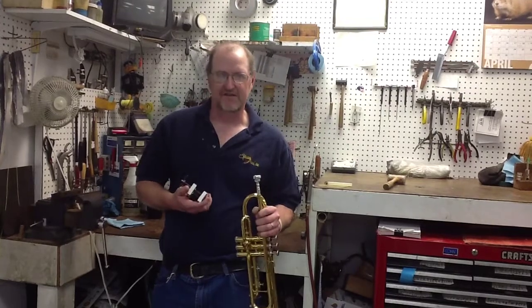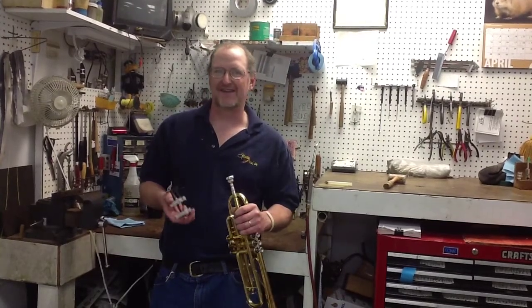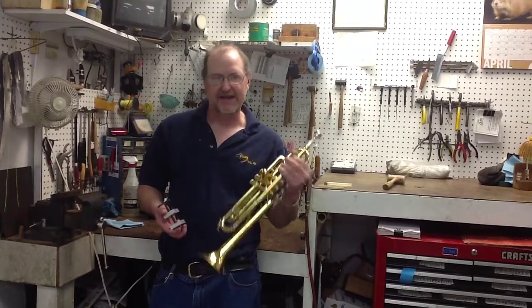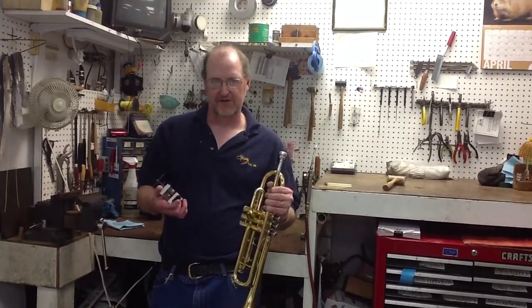If your mouthpiece does get stuck, don't try some of the tricks that you saw the guy do in the earlier video. Take your trumpet into your band director or into the repair shop.